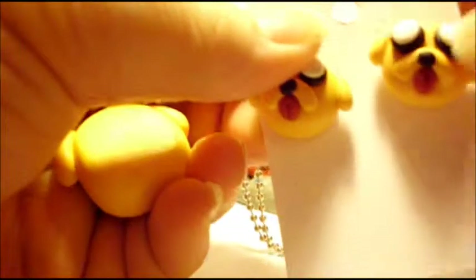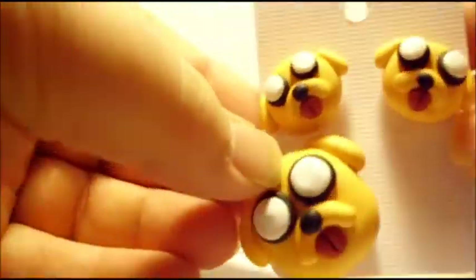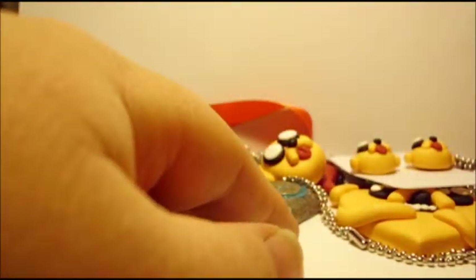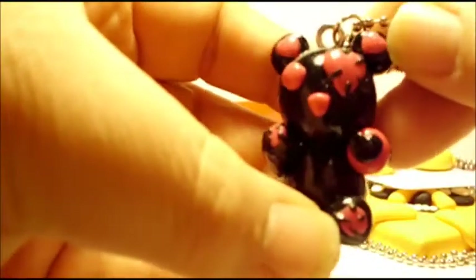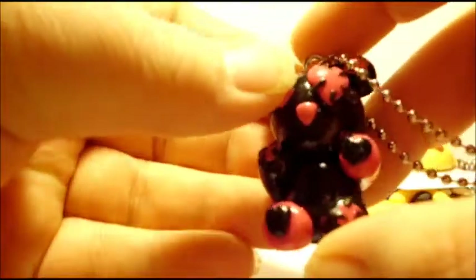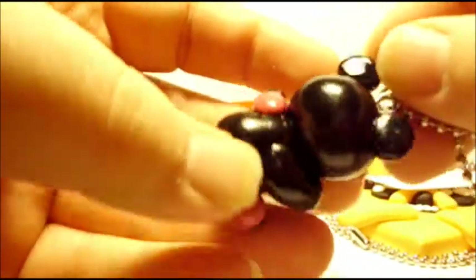Or stud earrings. Next I have this Valentine's Day bear. He's pink and black, and he has a heart eye patch, and little hearts on his ears and the pads of his feet, and some stitches.